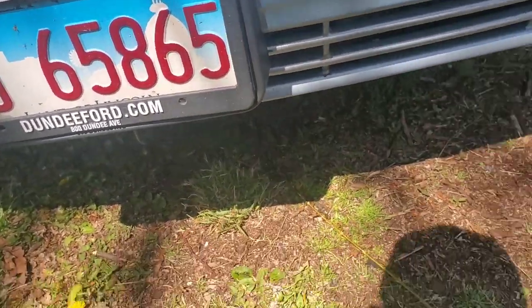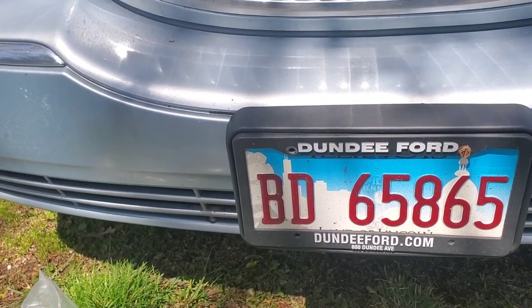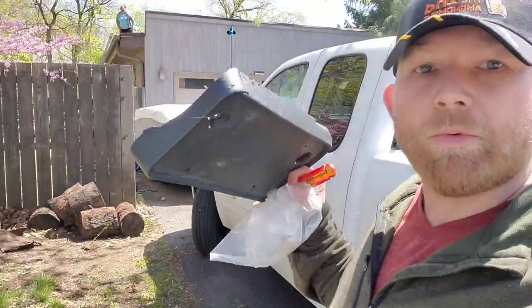Trying to figure out how I'm gonna do the thumbnail because I don't care if you guys see the plate — I just don't want it in the thumbnail. Pretty easy cheap fix, swapping out the old cracked one with a new identical-to-OEM one that came on the car.